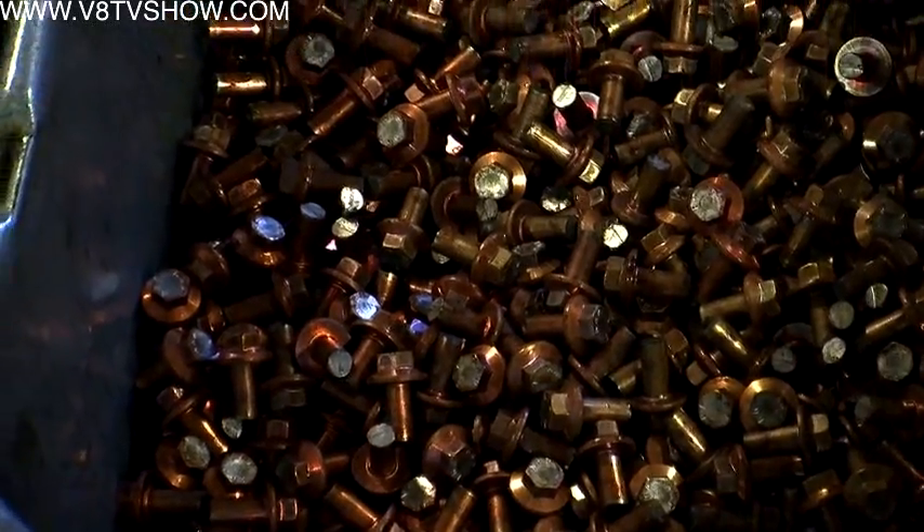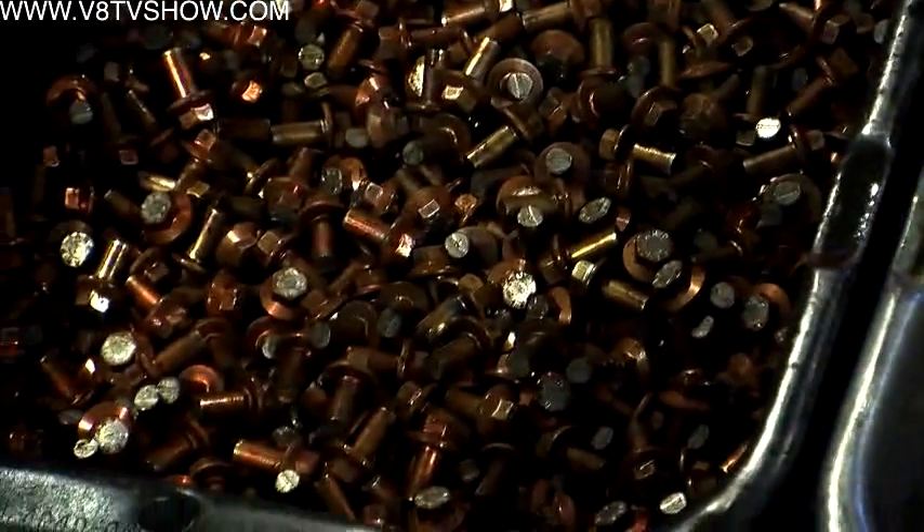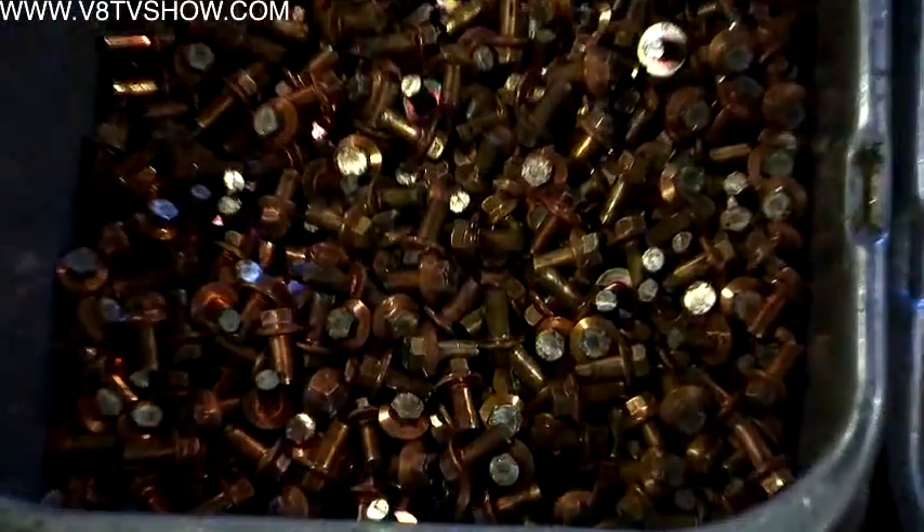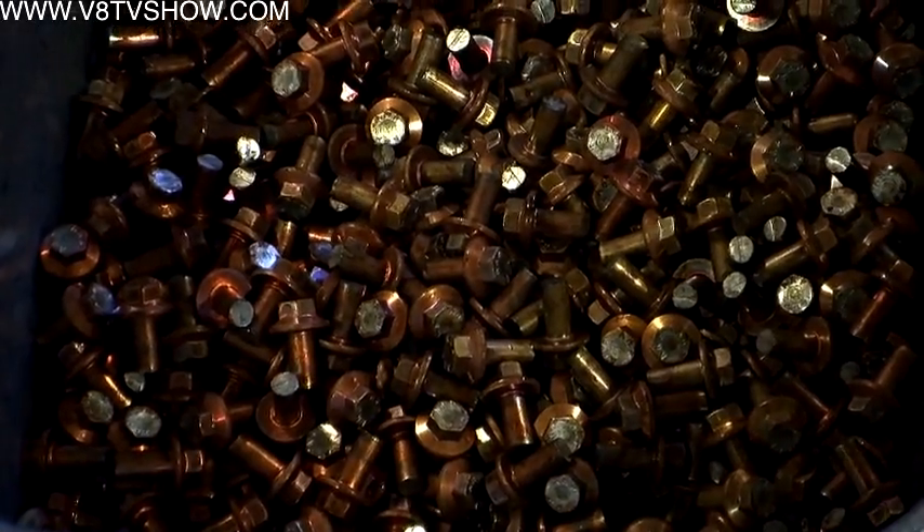The copper-coated wire is probably stainless or a 286 alloy. The copper is there to lubricate the dies of the machine so they don't stick, since stainless galls. For chromoly like 8740, they just put lubricant or oil on the wire, but for stainless material they have to apply a copper coating.